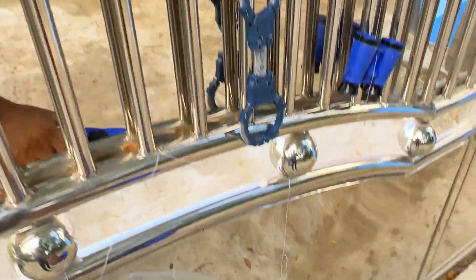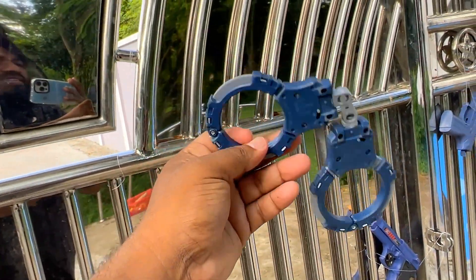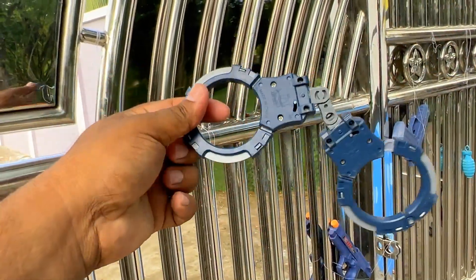Police car. And this is a police car. Then, handcuff. Guys, this is an awesome handcuff.